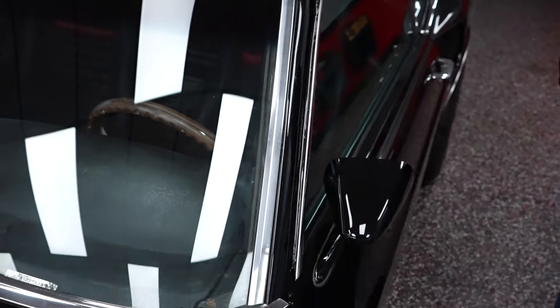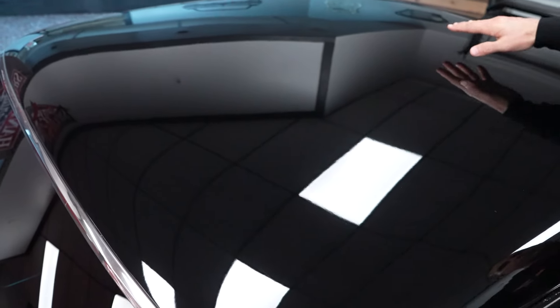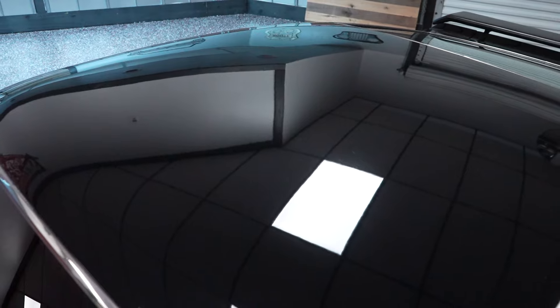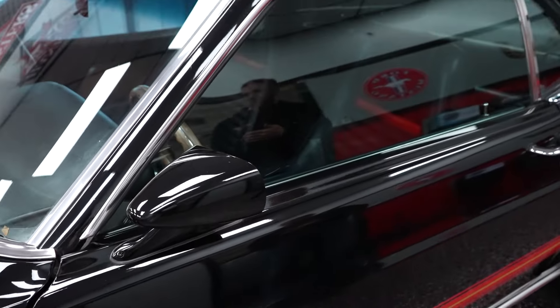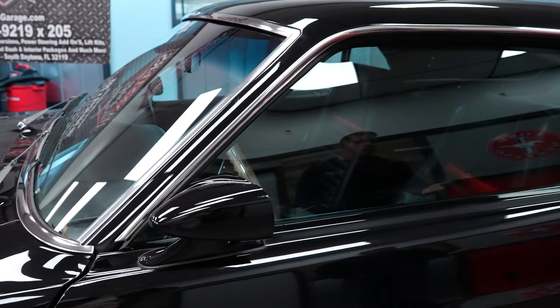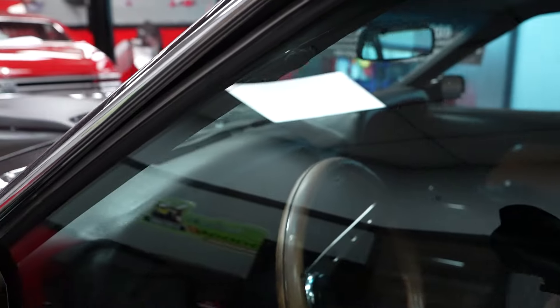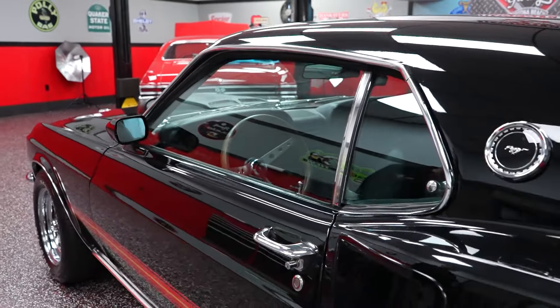The chrome moldings that encompass the front windshield are in nice shape as well. The roof has uniform color, uniform clear — no blisters, cracks, bubbles, or water spots. The paint on the car is really nice. I would personally rate the paint on this car probably an 8 out of 10. It does look like an older paint job — probably in the vicinity of 10-plus years old. However, the paint is really nice and there are no paint issues at all.